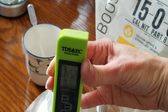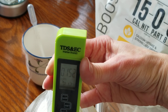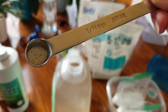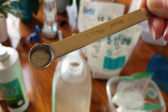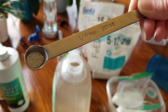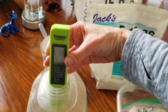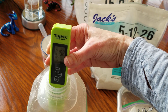Now I'm going to take my Jack's Part A — that's the 5-12-26 feed — and try to get about 50 to 55 parts per million of it. I'll use a 1/16 teaspoon of Part A, which is the fertilizer. That's about as close to 1/16 teaspoon as I can get, and this is exactly why you almost have to have the 1/8 teaspoon — it's very hard to eyeball 1/16. After adding it, I got 198 parts per million. That's perfect. With Part A you can just keep pinching in a tiny bit until you get it just right.